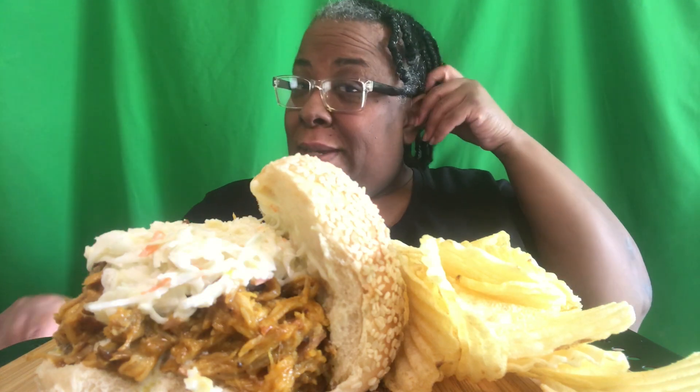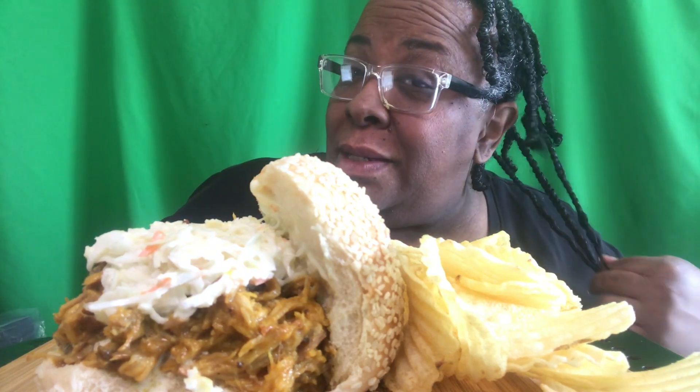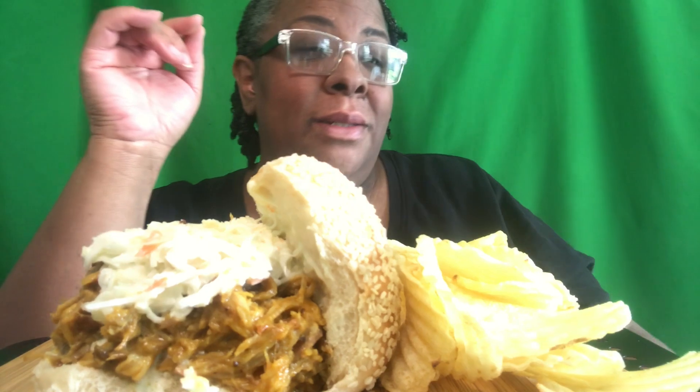Hey guys, welcome back to my channel! Y'all like my little braids? My baby did my hair. Today was wash day and she wanted to do my braid out, so we over here rocking these little baby braids. Don't judge me - don't be judging mama! Alright, so what are we doing today?